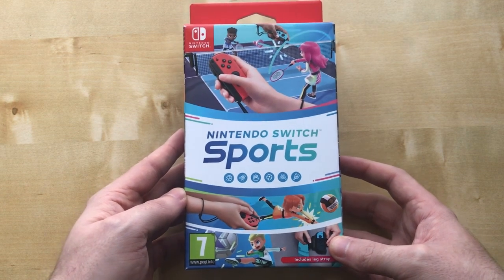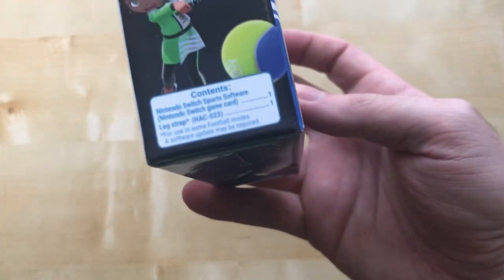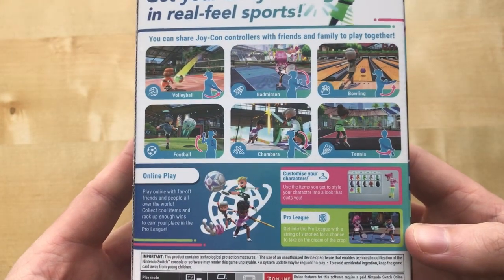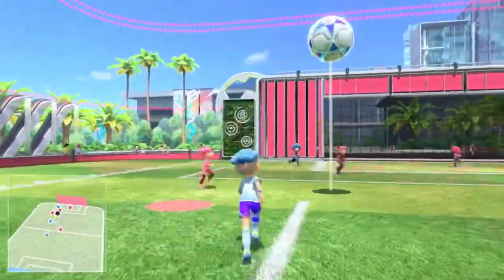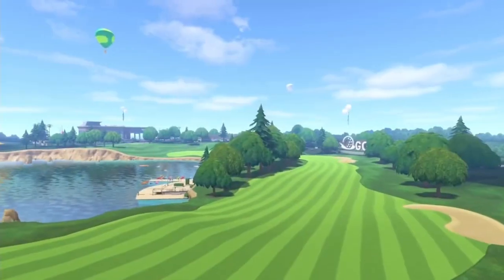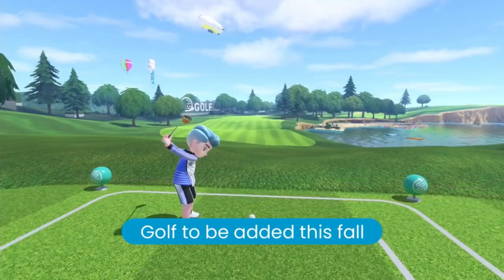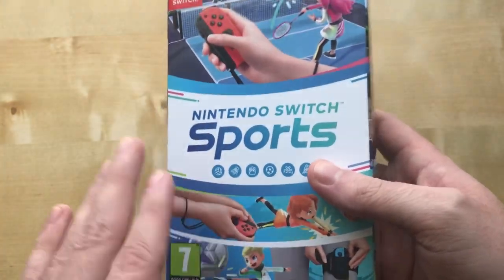Good box art though, and it comes with a box because, as you can see, it comes with a leg strap. The leg strap requires you to play football. This game does come with golf, but that's for a later date, along with the ability to play football. They give you the strap straight away so you're ready to play.